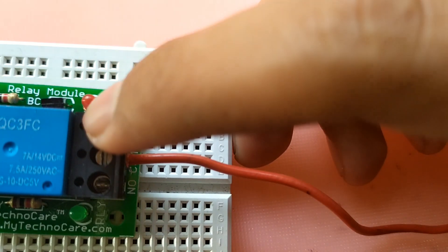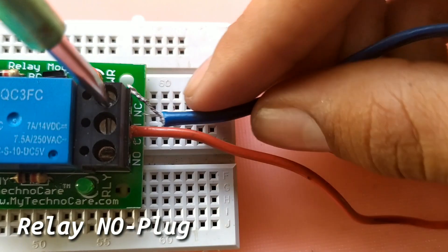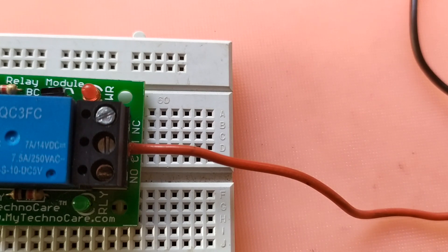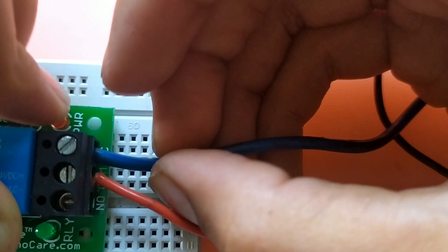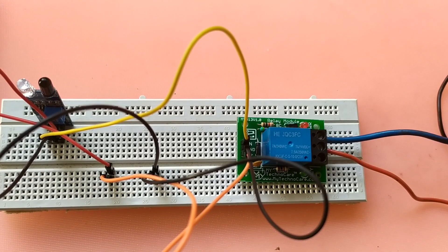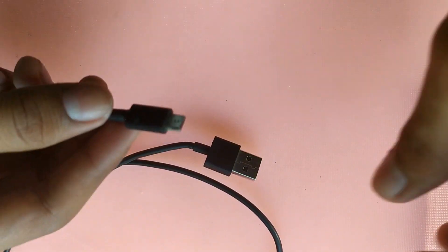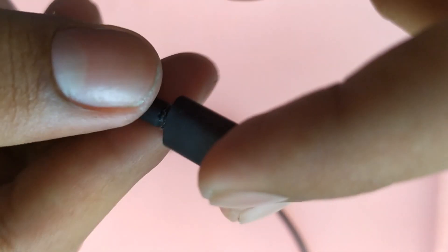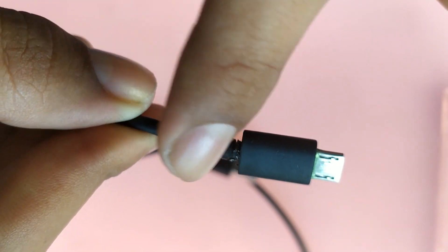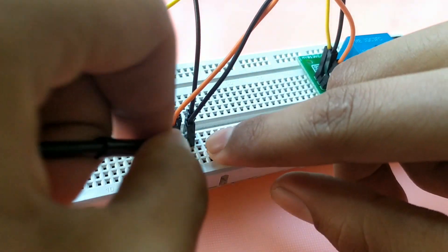This is the place where we are going to close the wire. This is what we have to do with the mobile charger. The mobile charger is connected; we need to cut the insulation and identify the negative wire and positive wire. The negative wire is connected to the negative pin and the positive wire is connected accordingly.